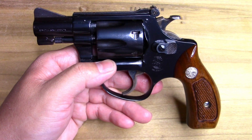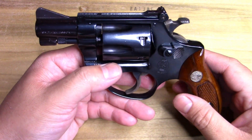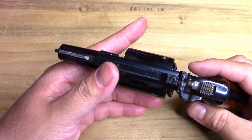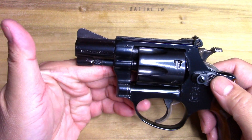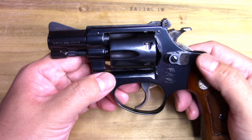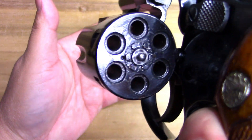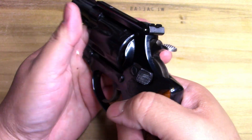He's lent a couple of snubbies to the channel that we've photographed — one you've already seen and we'll do another one later. This one I definitely wanted to check out. From what I looked up, I believe it was made in the 70s — this is a dash-one J-frame. If you find the older ones like an I-frame, you start getting into some serious money.